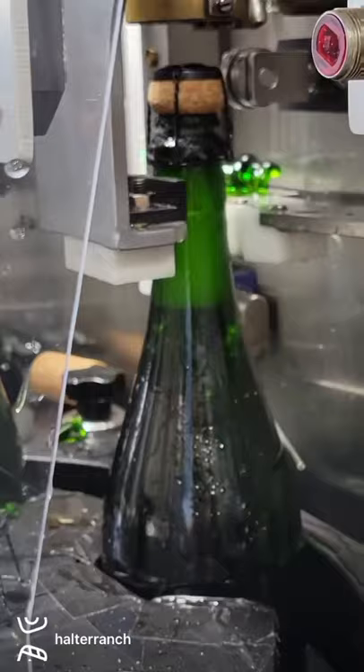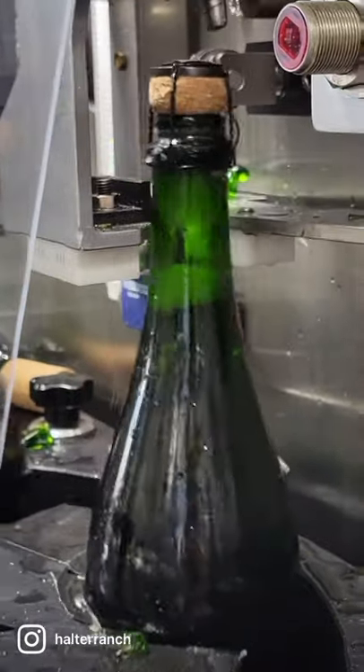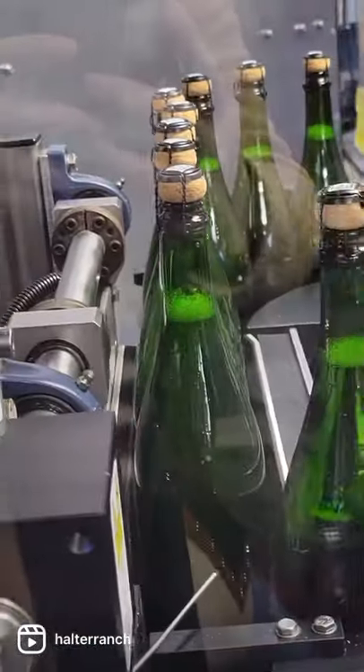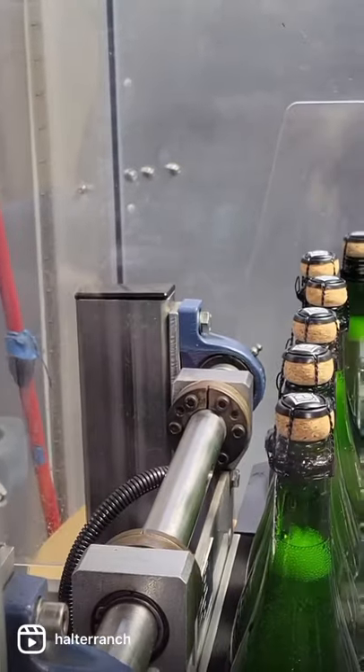The next step of the process is when the bottles get corked and get topped with a wire hood. Once the corks and wire hoods are on the bottles, they get mixed, as the dosage is heavy and needs to get mixed evenly throughout the bottle.